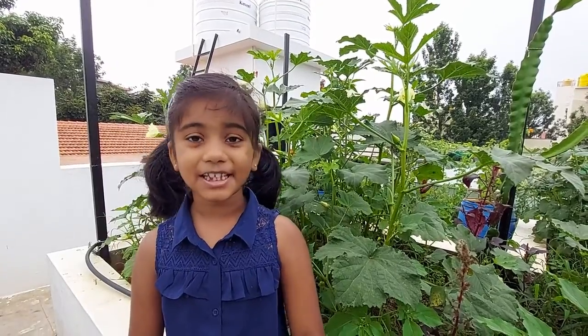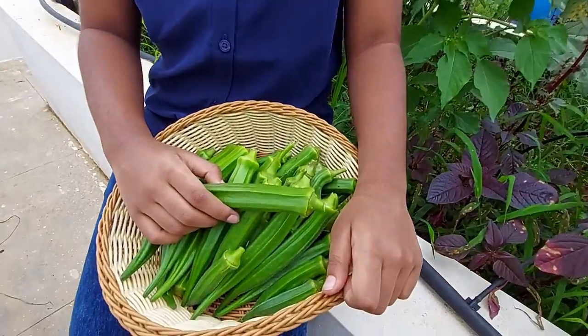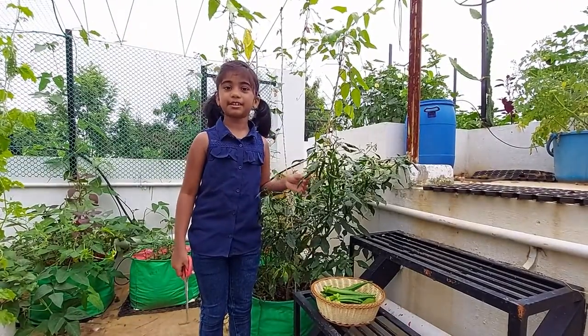Today was the first harvest and I am very happy that I got so many lady's fingers. Let's also get some chillies to spice up the lady's fingers.